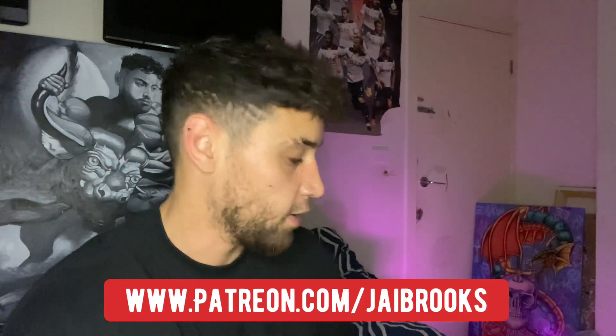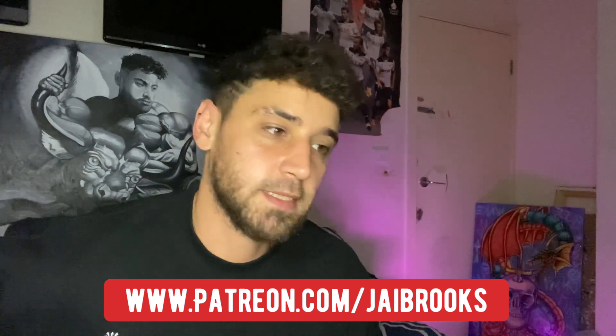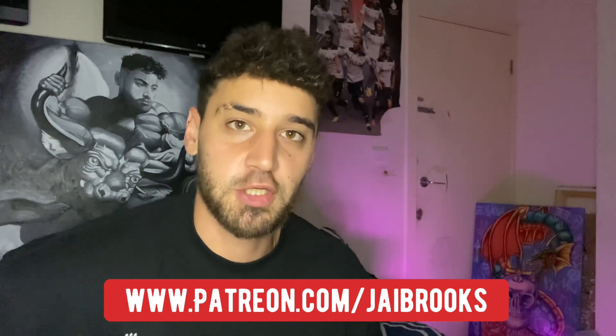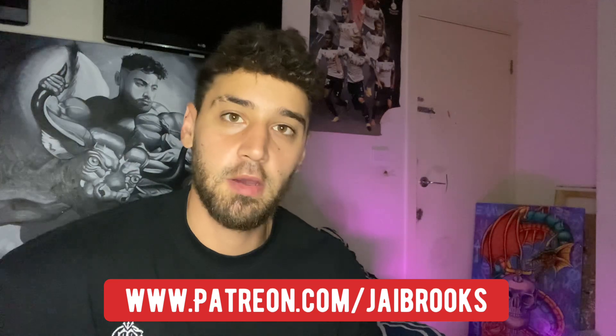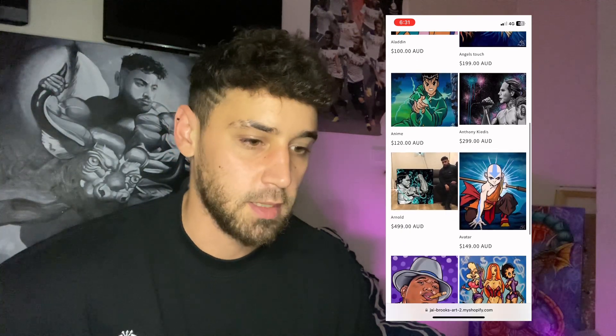If you guys follow me on Patreon, you get early access to this so you'd see this before everyone else. It's www.patreon.com/jaybrooks. You also get early access to all my videos, and I've got my art store up — the link will be in the bio because it's too long to say.